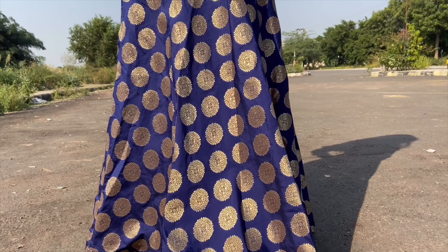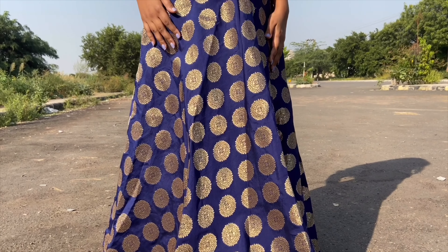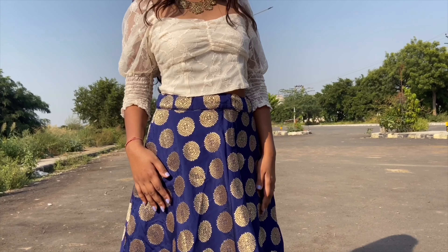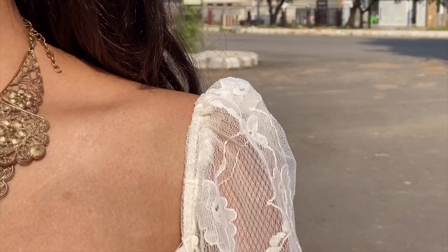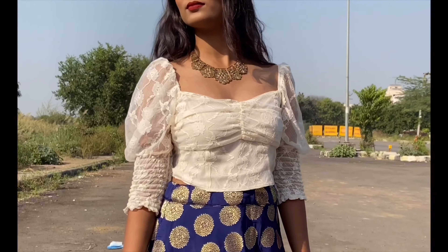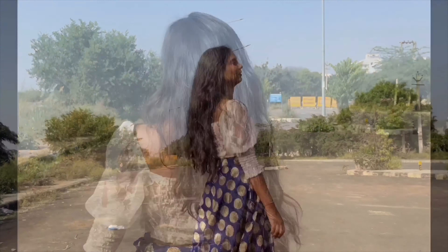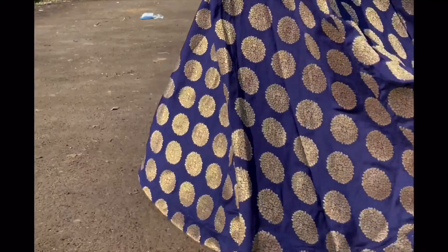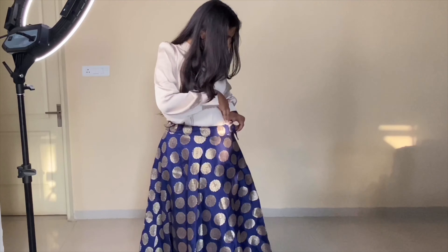Indian skirts are so much in trend these days, so I clubbed the same crop top from the previous look with this beautiful blue Indian skirt, then added a knit piece to complete the look. Surprisingly, this turned out to be my absolute favorite look of the entire video.